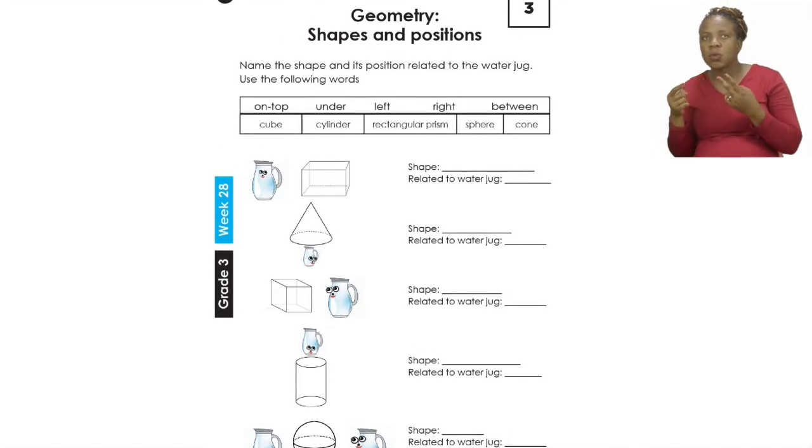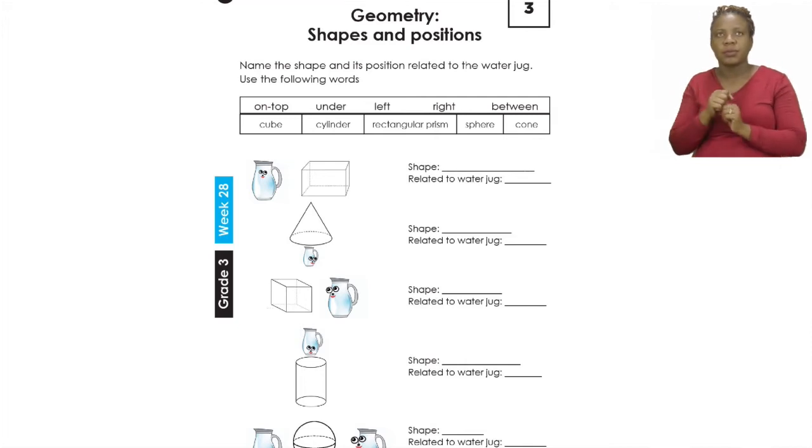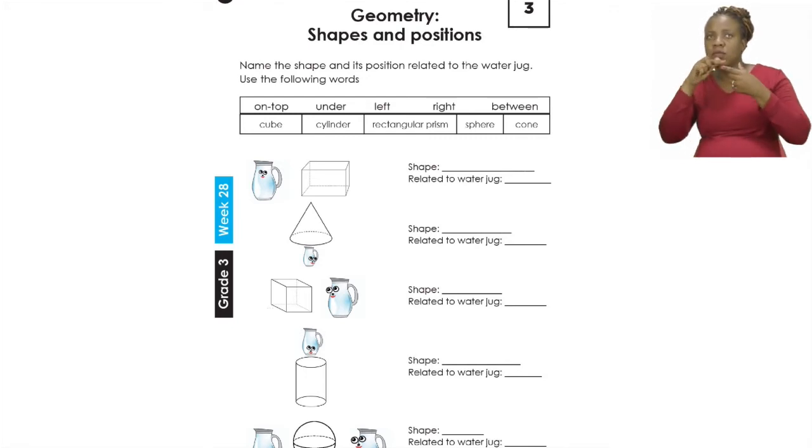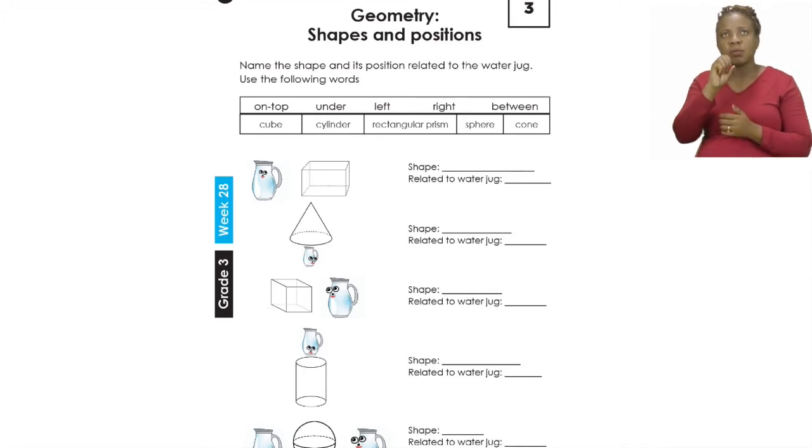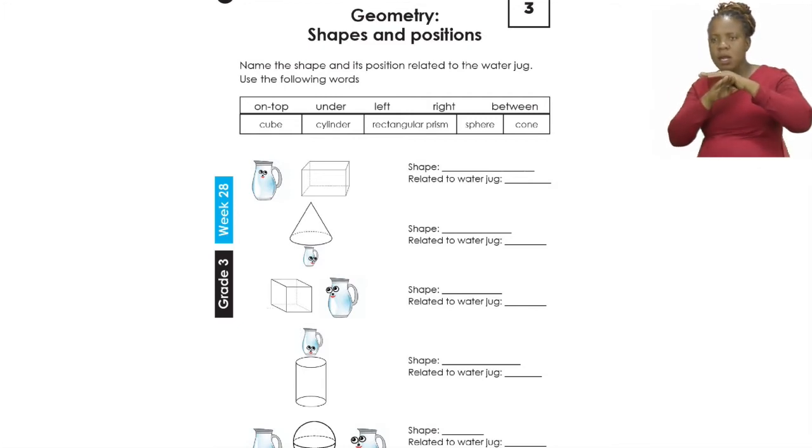It says you have to name the shape and its position related to the water jug, and then you have to use the following words. When we talk about something's position we can either say something is on top, under, left, right, or between. The 3D shapes we are looking at are a cube, a cylinder, a rectangular prism, a sphere, and a cone.